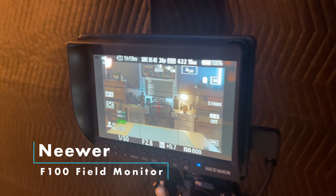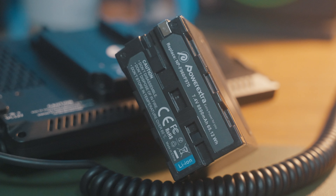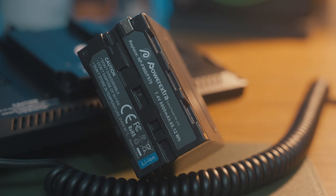On top of the camera I'm running a Newer F100 monitor — it's a field monitor, about 7 inches, big enough to check my framing and see if I'm somewhat in focus. Unfortunately it doesn't show focus peaking or anything like that, so this is something I'll probably upgrade eventually, but not yet. It runs off NP-F960 batteries — the big chunky ones — and the battery life is really good. I don't think I've ever even had to change the battery out.